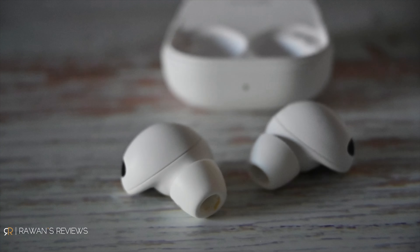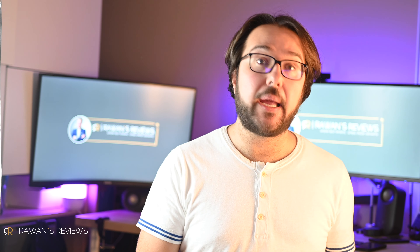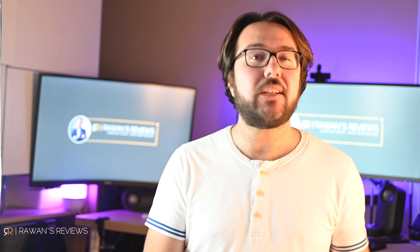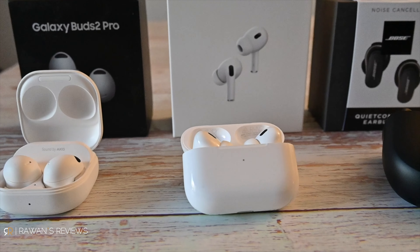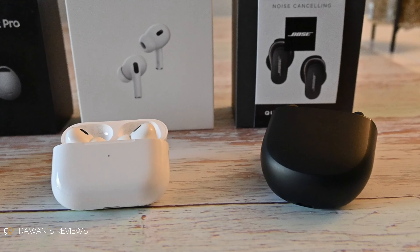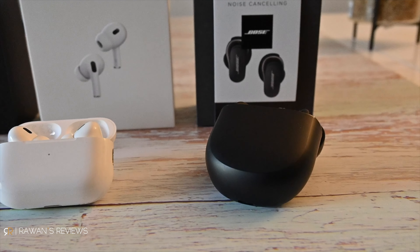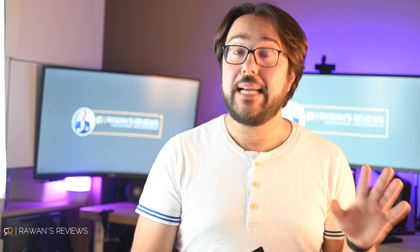Switching to the Galaxy Buds 2 Pro with the same loud hairdryer in the background — this is what they sound like. Now the Bose QC Earbuds 2 with the same loud hairdryer still on — this is what the Bose QC Earbuds 2 sound like in that environment.